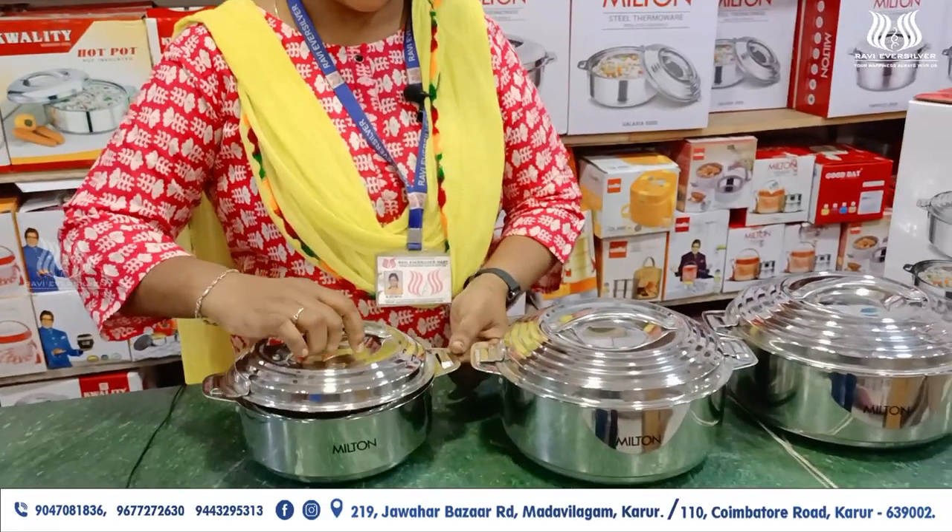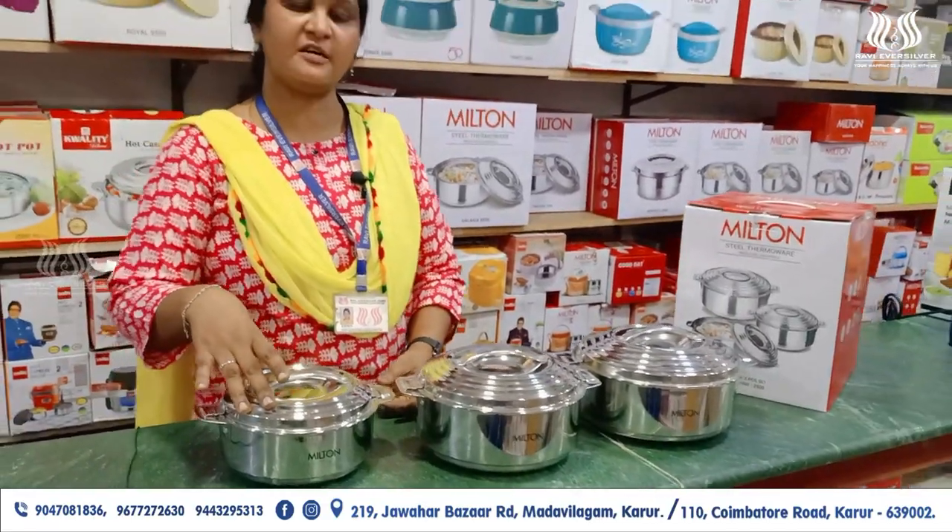This is the inner lid. This is the heating hours — it will continue to keep warm for 4 hours.